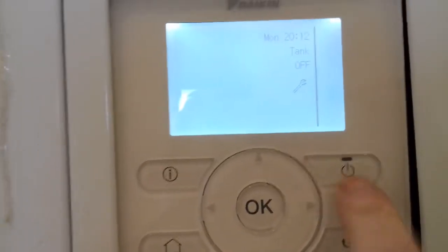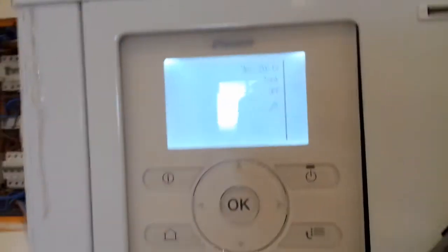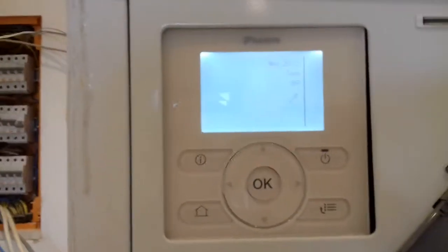Just to turn it on, all we do is press that and it will come on. We leave it off because the hot water tank is not full. It's important to leave it off until that's filled.